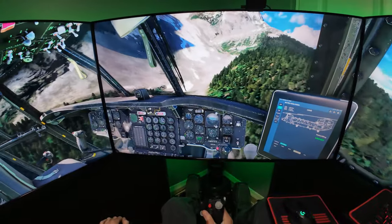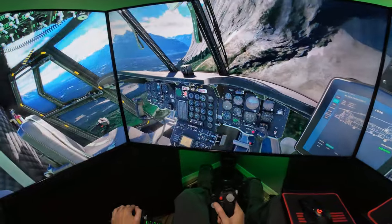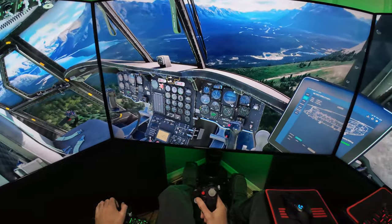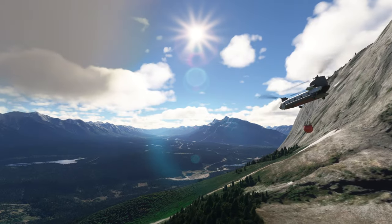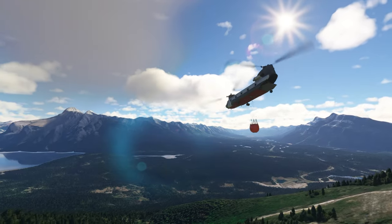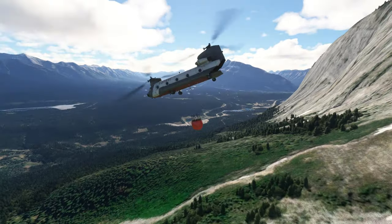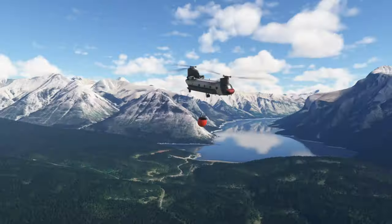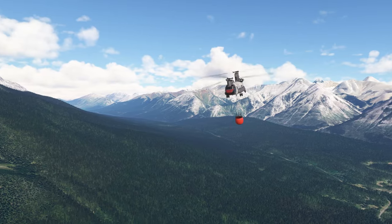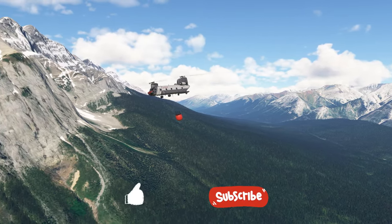A little bit of left rudder, spin this thing around. Man, that's a gorgeous view of this valley. Mission 1 is a success here in Alberta, Canada, near the town of Banff. Looks like we extinguished all the fires. I'm not going to bore you with the flight back, so I hope you enjoyed watching me put these fires out in the Chinook. Like if you did, subscribe if you haven't — come and be my virtual wingman. Later.